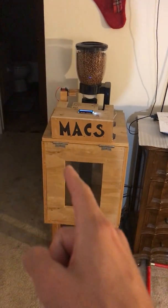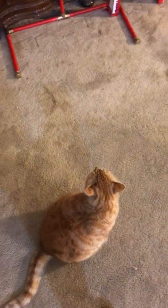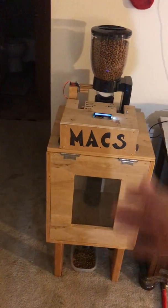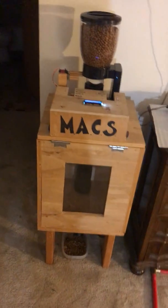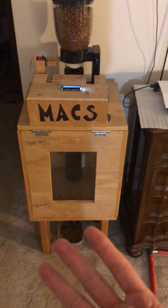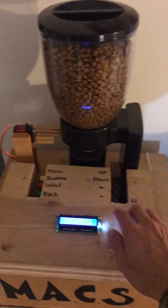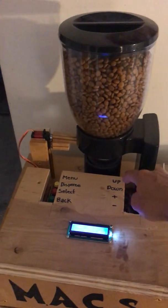Hi, so this is MAX, short for Mobile Automated Cat System, for this guy. What it does is it dispenses food at a certain time, and you can also dispense food manually. You can set the time, you can also set the eating time which is twice a day, and you can also change the amount of food that you dispense.